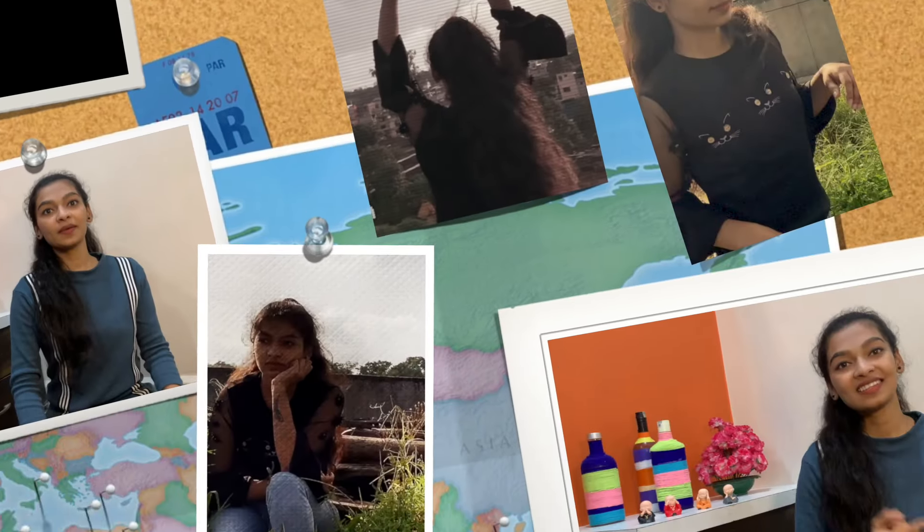Hi everyone, this is Aishwarya Pujari. Welcome back to my YouTube channel. I know I disappeared after uploading two videos, which is not good. Since I finished my fashion designing course recently, I had some submissions, projects, and seminars to do. I couldn't really make time for YouTube. So thank you for waiting patiently. I promise that I will be consistent from now on.